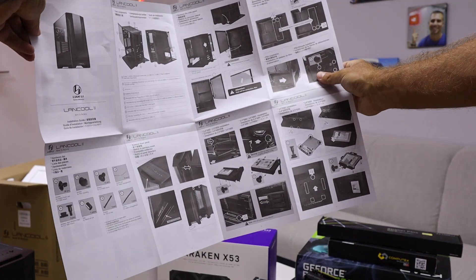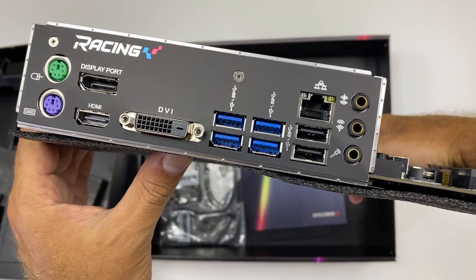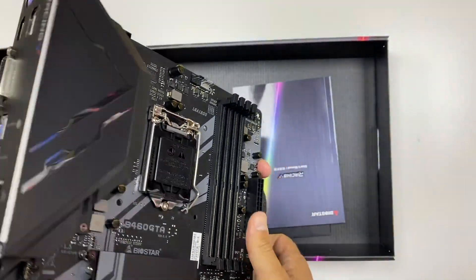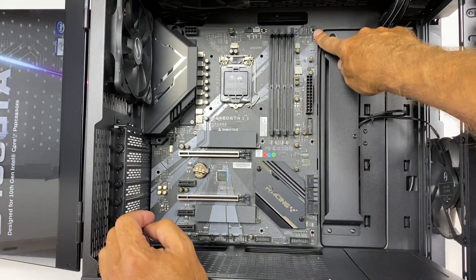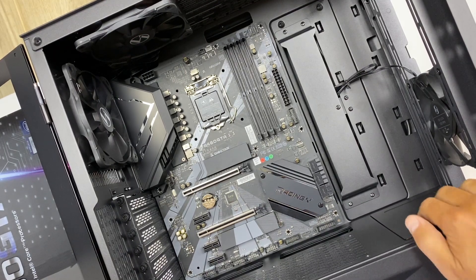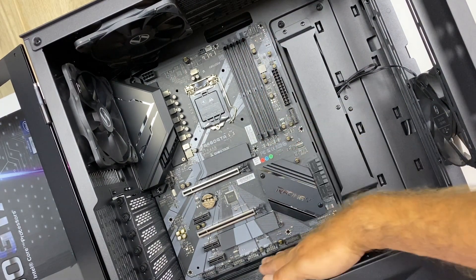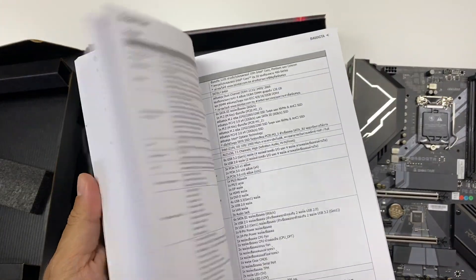The second part is the motherboard — I always place it next. In this case we'll be using the Biostar Racing B460 GTA, suitable for 10th generation Intel CPUs which we'll talk about in a moment. It takes two M.2 SSDs, has connections for up to six SATA hard drives, supports up to 64GB of RAM, and placement is really easy. It comes with a manual, and according to the case, we just screw it in and that's it.